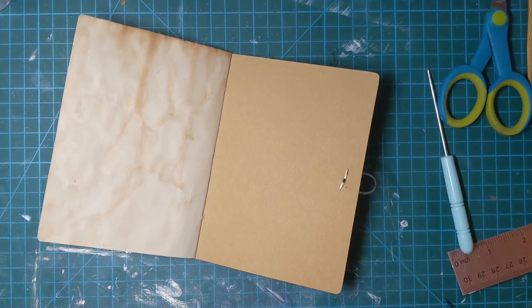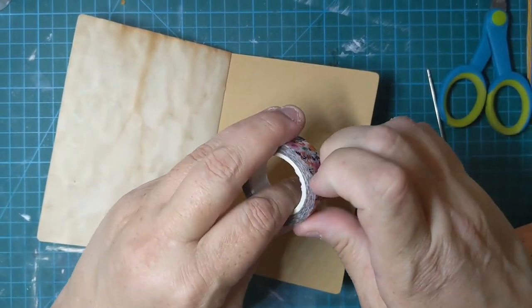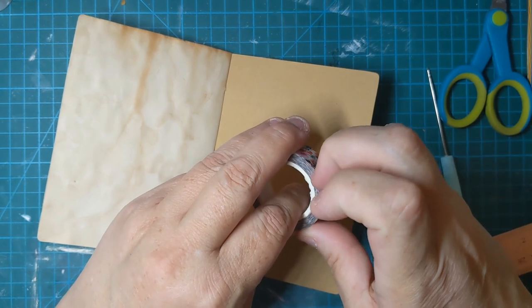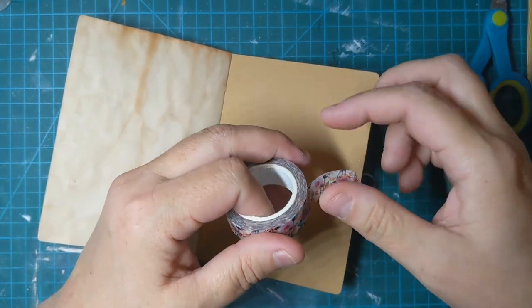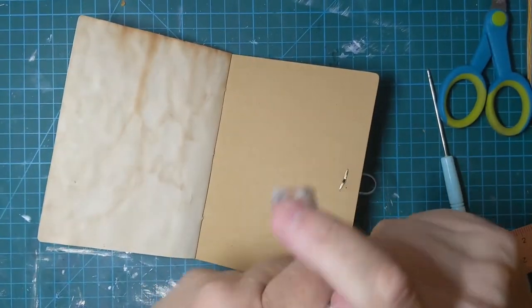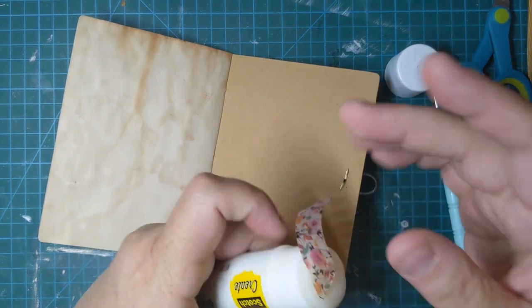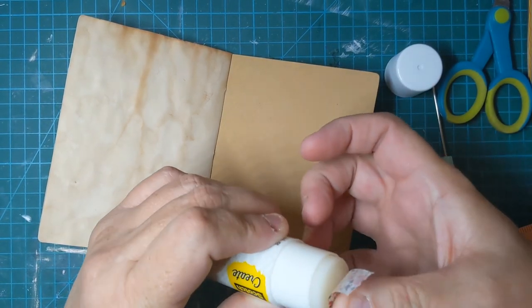I'm just reaching over to get a little bit of washi tape out of my huge washi tape basket. I'm really starting to use my washi tape a lot more than I used to, because I finally put it on my desk where I can see it every day and I'm like, oh, I've got to put some washi tape on this.